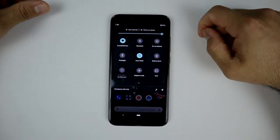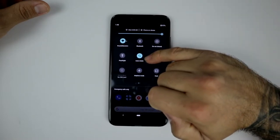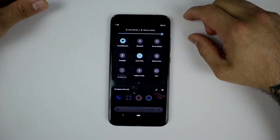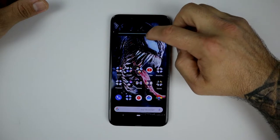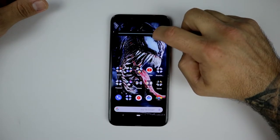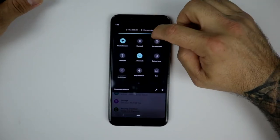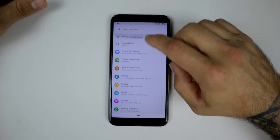A couple things have changed. The pull-down menu and notification shade here is a little different — you don't have your Pixel blue, but you do have that Xiaomi kind of green-teal color that they like to use. Let's turn down the brightness so you can see a little better. The menus have changed a little bit, there's more color, a little bit more to the side.